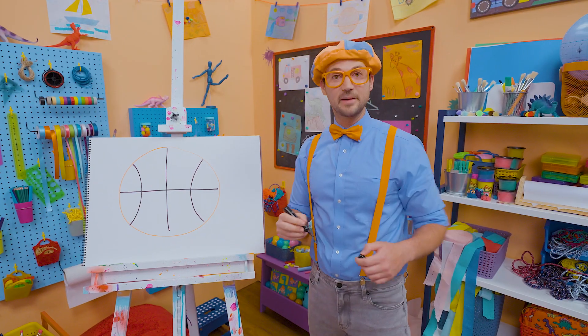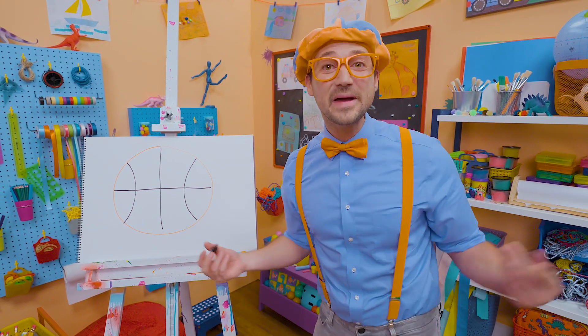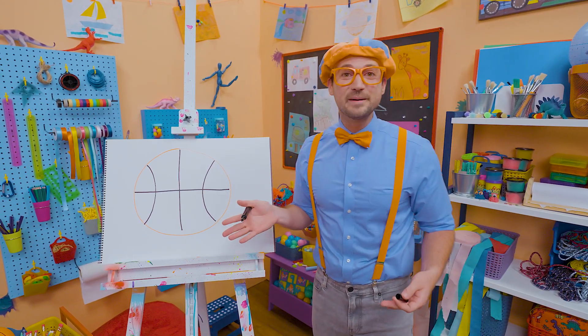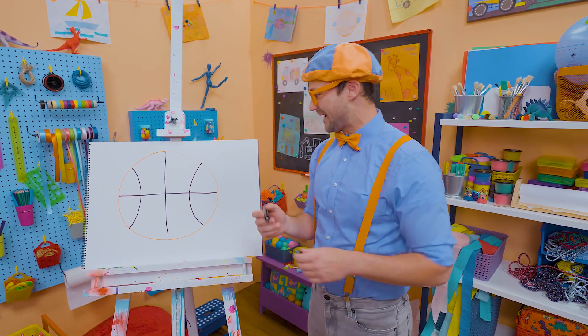Wow, now does that look like a basketball or does that look like a basketball? That looks like a basketball! That was so much fun drawing a basketball with you. I can't wait to go outside and play some basketball.